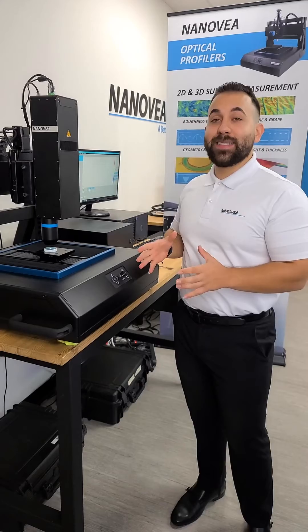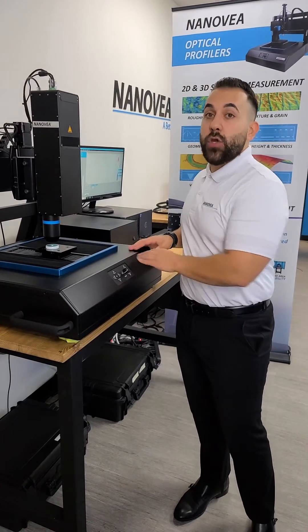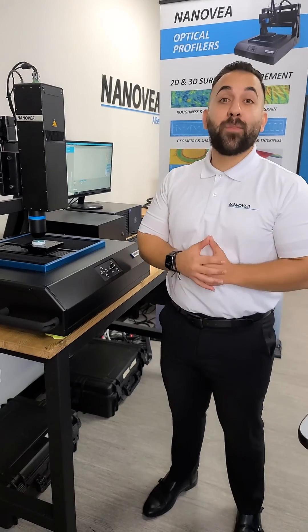Whether you're looking to get samples tested or to purchase this amazing instrument itself, you can reach us at nanovia.com. We're one click away.